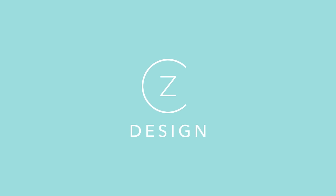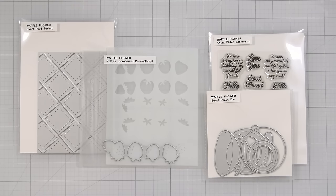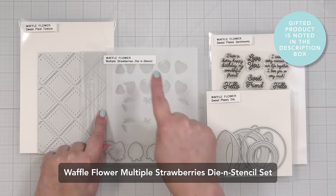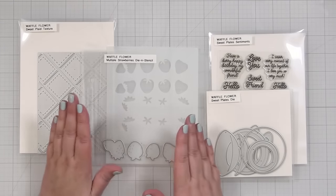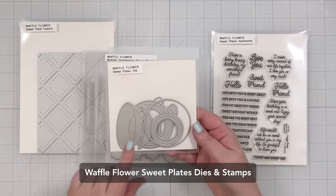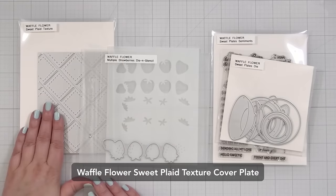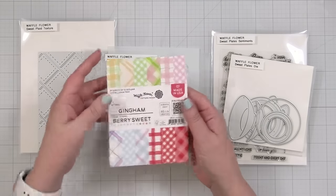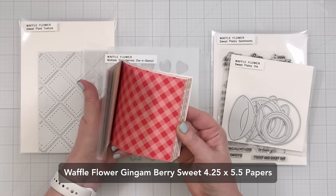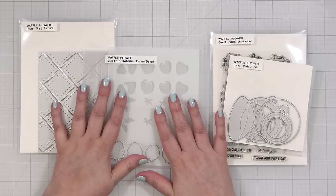They took a little longer than I thought and I made a few mistakes. To see my card projects, stick around, they're coming up next. Here's a look at the suite of products I'm going to be creating with today from Waffle Flower Crafts. We have this multiple strawberries die and stencil and I'm very excited to try this because doing multiples at once seems to be a good idea. I've got these sweet plate dies that are really cute, some sweet greetings, and this sweet plaid texture cover plate. I also have this little pad of paper and these papers are really sweet. I'm going to try to create a couple of cards today just to introduce you to these products and how they work.